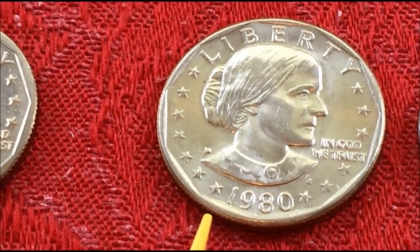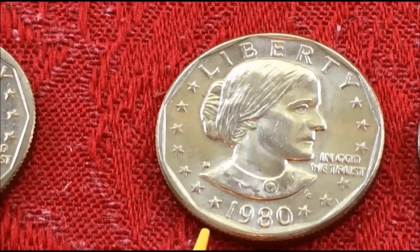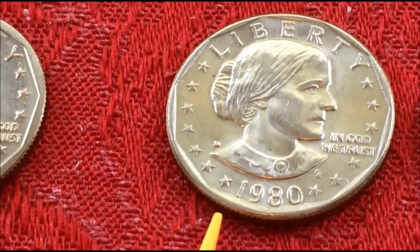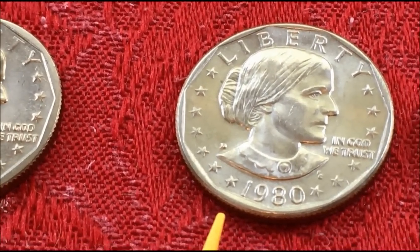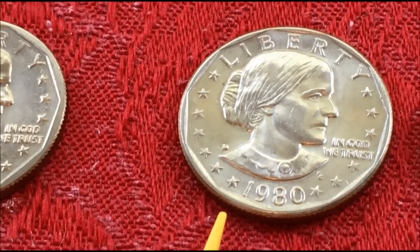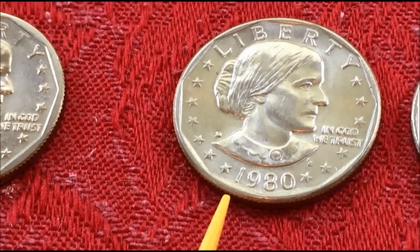For one year they made them for circulation, and by the second year they were not intended for circulation — similar to the Kennedy half dollars that are still made but not issued for circulation. They're just for collectors who want to buy them at a premium. They were already doing that the second year of issue.